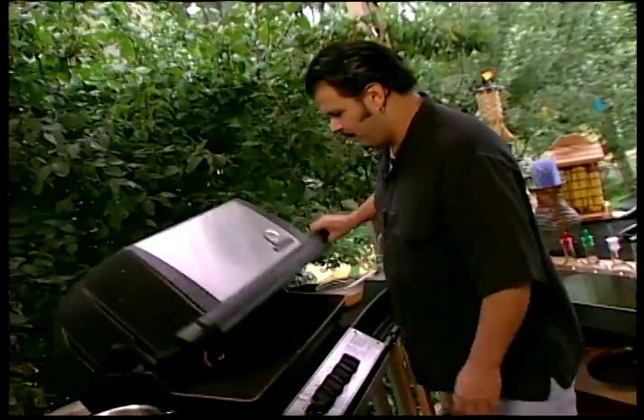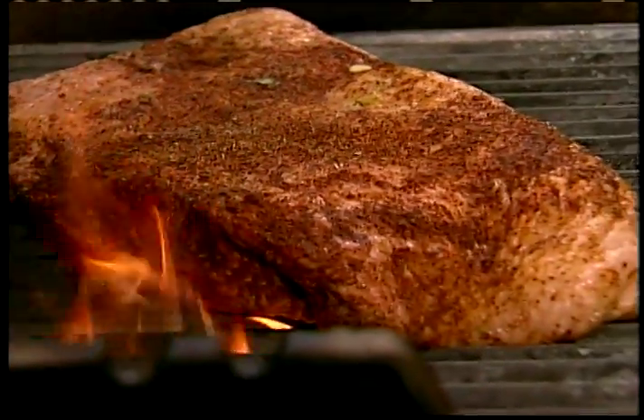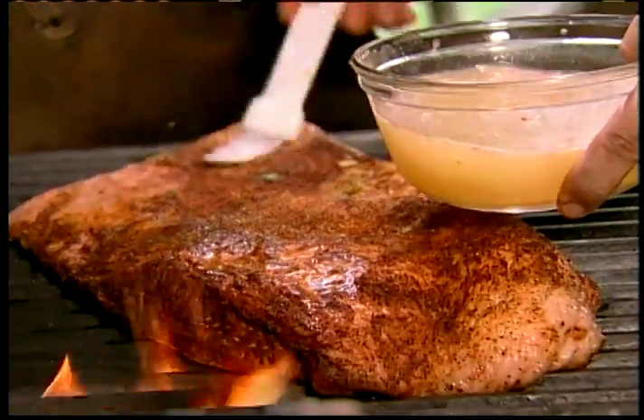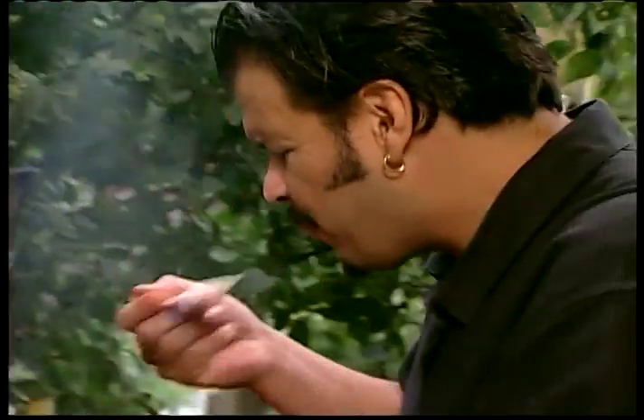Boys, we promised you barbecue and we're going to give you some right now - barbecue beef brisket with our beautiful rub. Popping it open - we put some smoking chips in there a little while ago. The lack of oxygen once we put this baby on will put them right out. There's our brisket - now we hit it with a little bit of our beer mopping sauce just to start it off. Oh yeah, it's got beer in it.